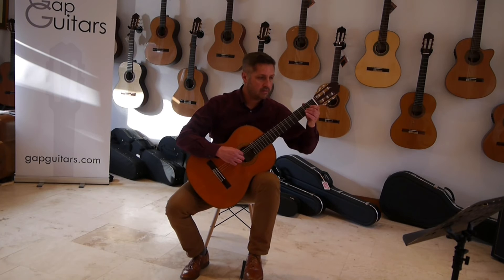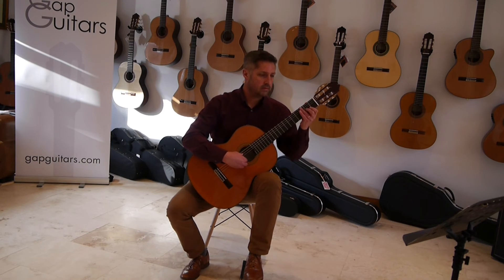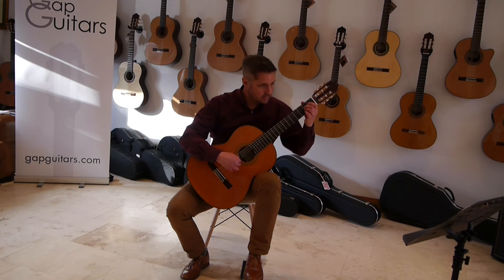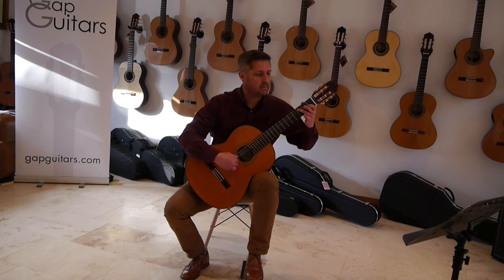One, two. One, three. One, two. One, two.